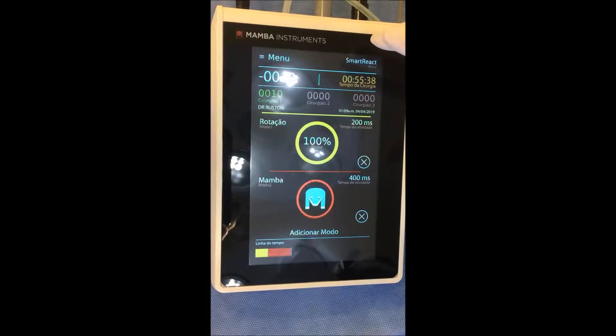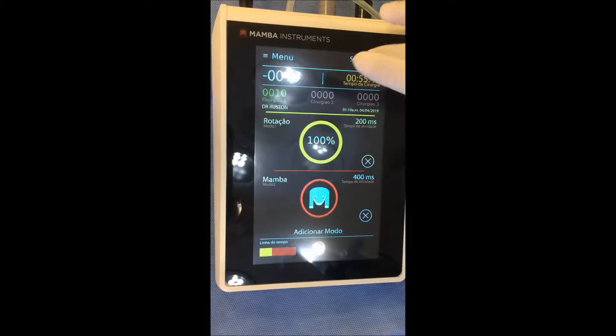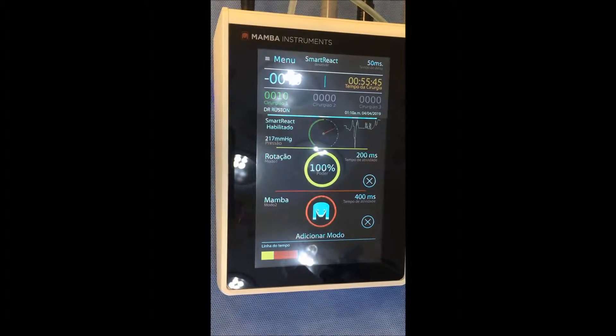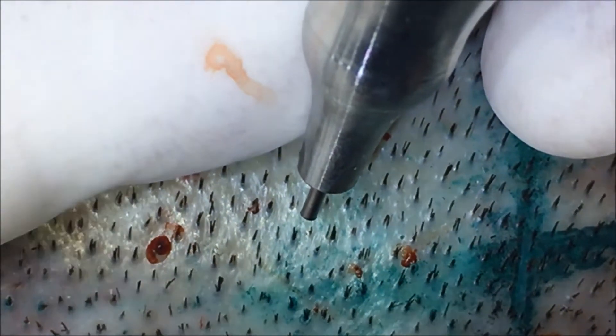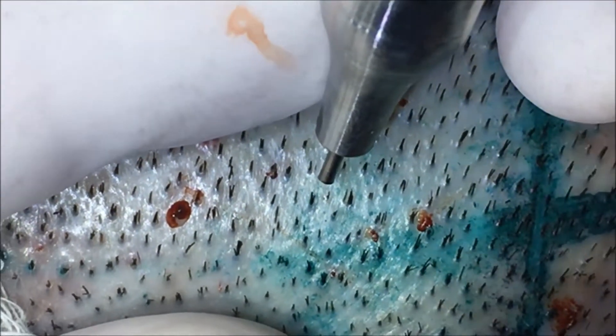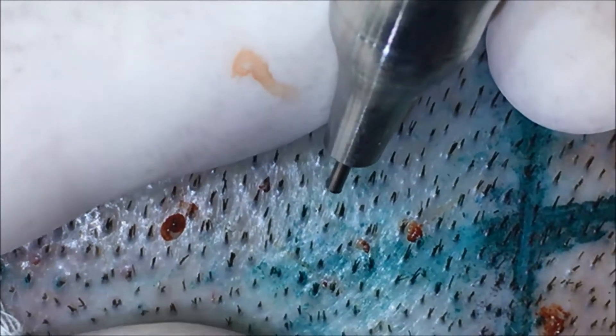On the other hand, when you have speed and accuracy in FUE, you can use the smart reaction instead of the pedal. In smart reaction mode, when the punch touches the skin and makes engagement, the punch starts to rotate automatically without using the pedal.